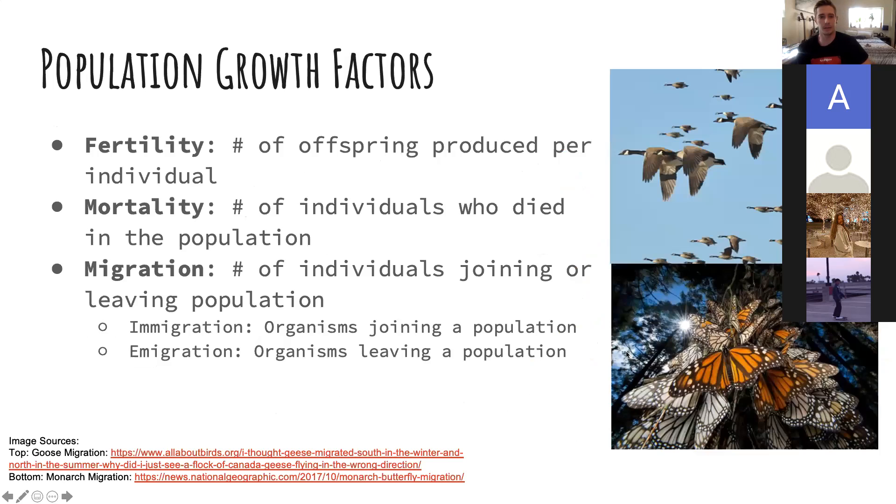A bunch of different things can affect population size and growth. The three main ones are fertility, mortality, and migration. Fertility is the number of offspring produced per individual, mortality is the number of individuals who died in the population, and migration is the number of individuals joining or leaving. There are two kinds of migration: immigration — organisms joining a population — and emigration — organisms leaving. Collectively, these three factors work together to determine how fast or slow a population is growing, whether it's declining, and they'll also affect density.